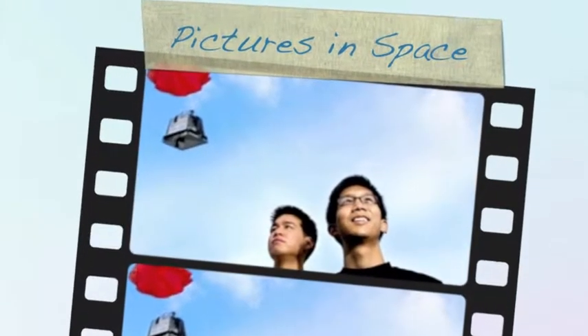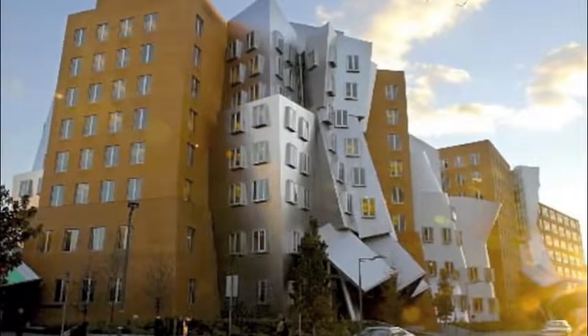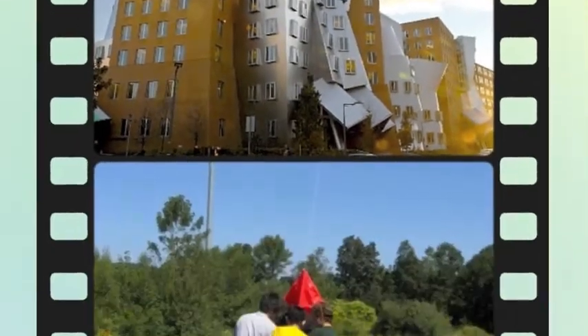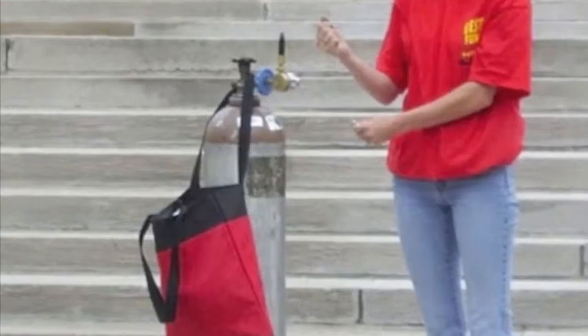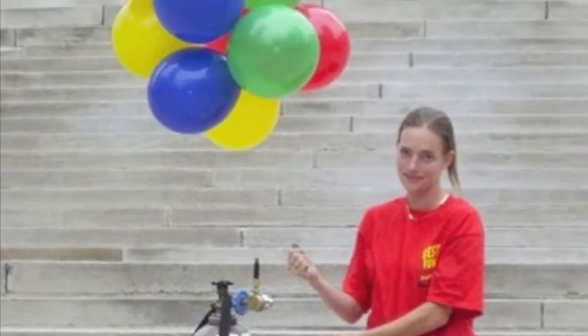This is a story of Justin Lee and Oliver Yeh, two students at the Massachusetts Institute of Technology. These two boys purchased one weather balloon, some helium for filling the balloon, and a styrofoam cooler.